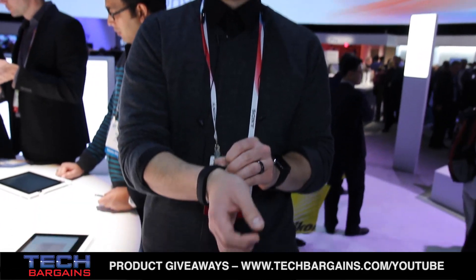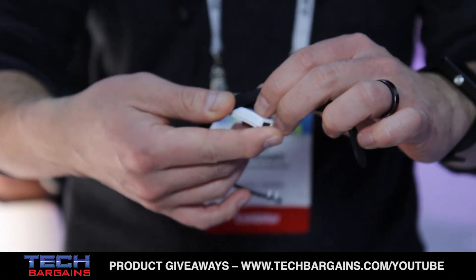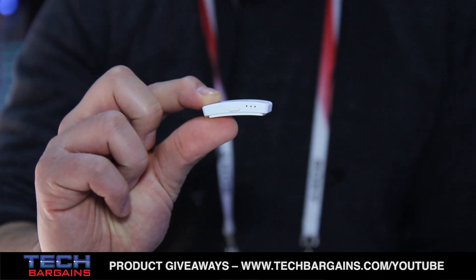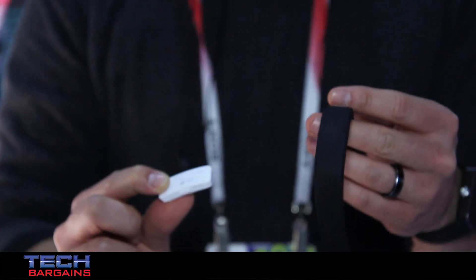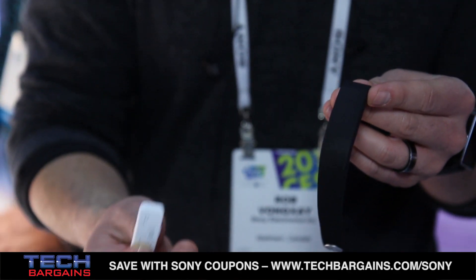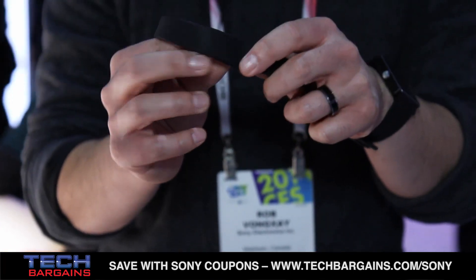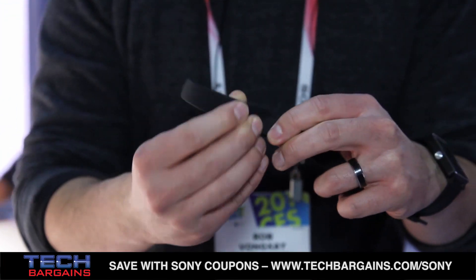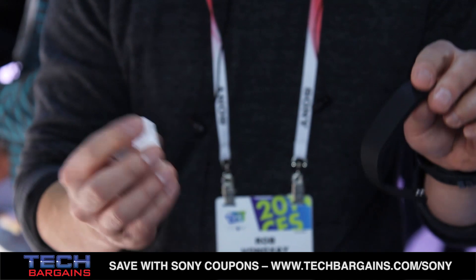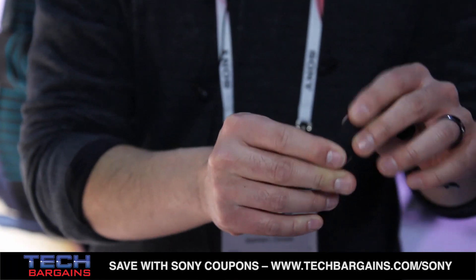With the smart band, you don't have to wear just the black band. It comes with the black band and also the core, which is really the brains of the operation. You can buy different color bands available in three packs. If you have a nice pair of yellow shoes for the gym, you just buy the yellow band, slip it in quickly, and go hit the gym. Once you get home, you put it back in the black band — maybe you want to go out for drinks and be more discreet.